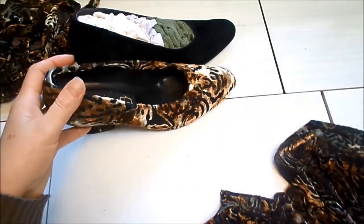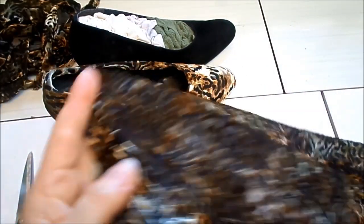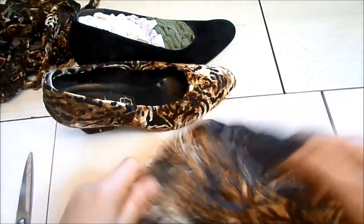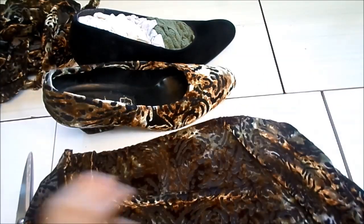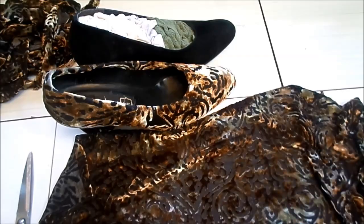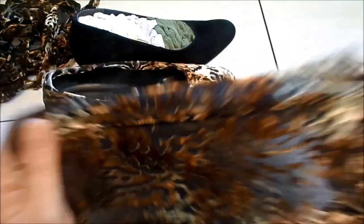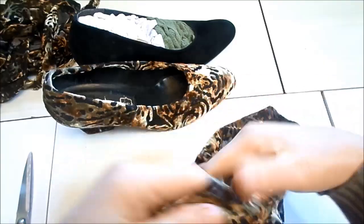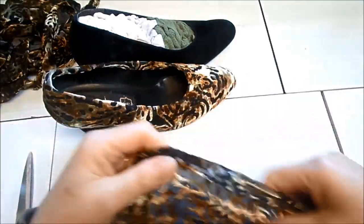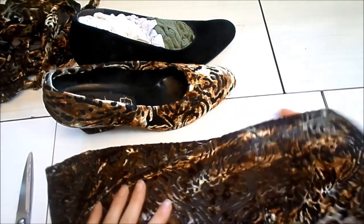Eu estou usando esse tecido aqui — é uma renda grossa, uma renda que estica bastante. Esse tecido eu não comprei na loja, eu ganhei e por isso estou usando esse material. Eu tenho muito retalho que eu ganho, então uso o que tenho em casa. Ele é um tipo de renda que estica bastante, aveludada, grossa por causa do veludo — é muito bonita.